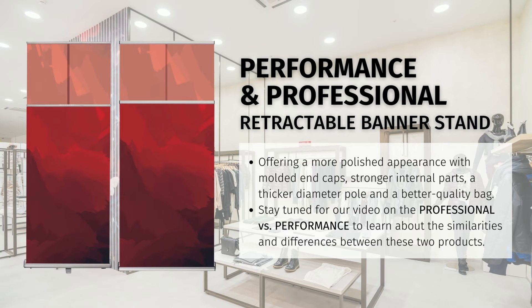Our mid-range products also include an option for a standard or telescopic pole. Mid-range retractable banner stands are exactly as they sound — mid-range. They are better in both quality and aesthetics over the good category, but aren't quite up to the standard, appearance, and therefore cost of the premium category of retractable banner stands.